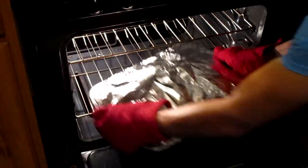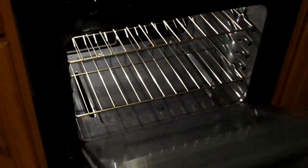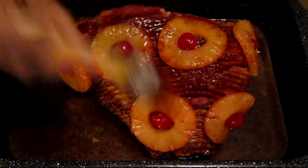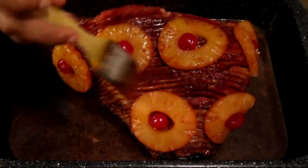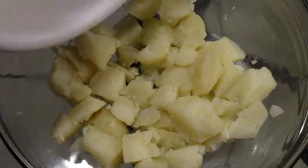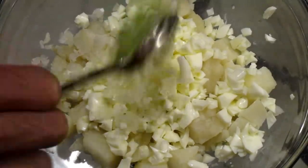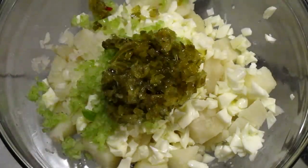That ham smells good already. I'm going to remove it out of the oven and the ham is done. I'm going to brush a little bit of glaze on top. Now this is ready for Thanksgiving tomorrow. I'm also making a small potato salad here — I like relish in my potato salad, I like plenty of it.